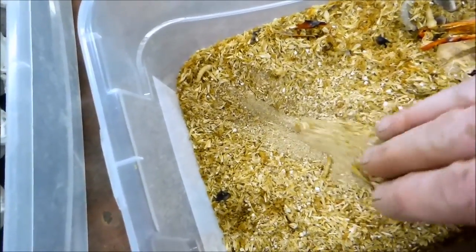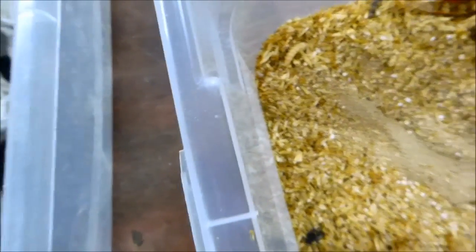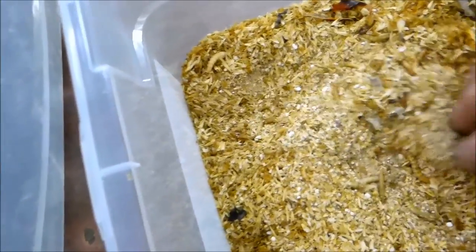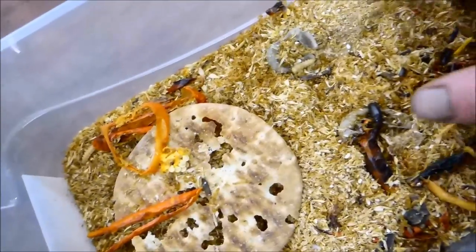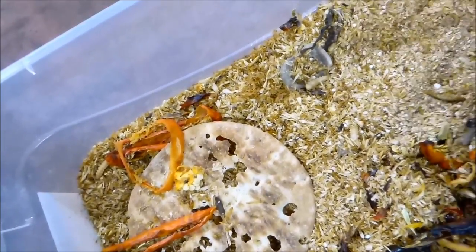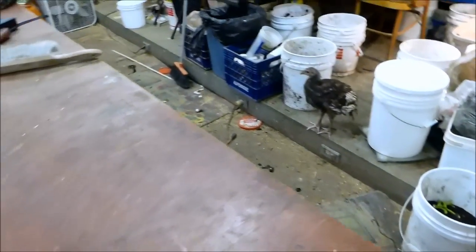There's going to be all ages of mealworms in here. What I'm showing you now at the bottom is mealworm frass. Probably half of what's in here is the frass and I need to clean that out, but I wanted to show you the experiment before I did all this cleaning.